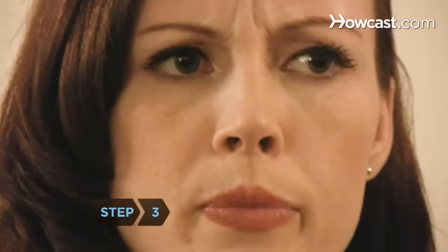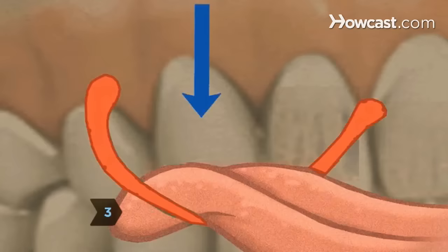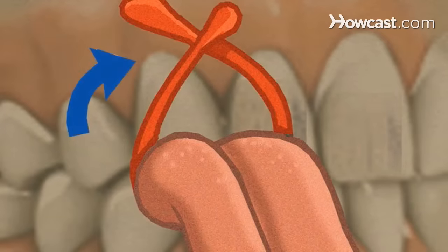Step 3: Push down on the middle of the stem with the tip of your tongue so that it bends upward into a U. Step 4: Using the back of your front teeth as a stabilizer, cross one end of the stem over the other, forming an X.